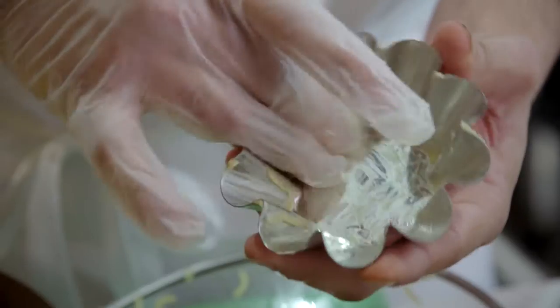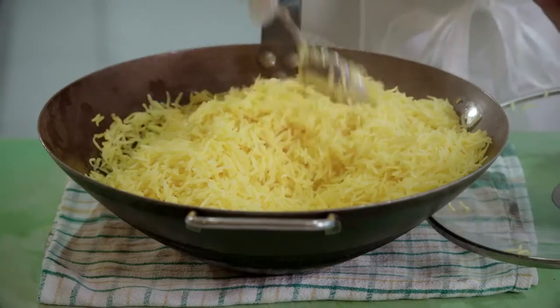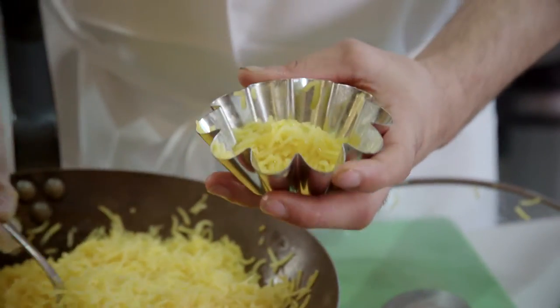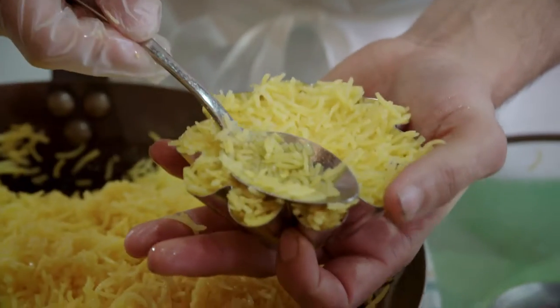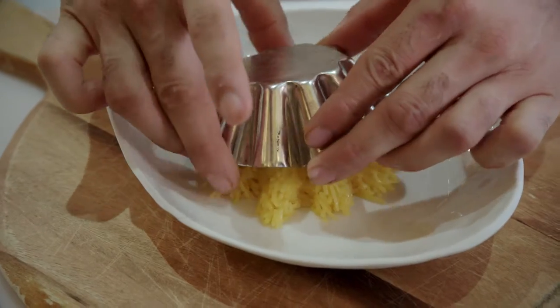I've got a few moulds here, we're going to use that one. Mix it through so the sugar is even in the rice. You want to make sure you press it nice and even so that when you put it on a plate, you get that nice shape that you're looking for.